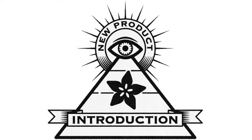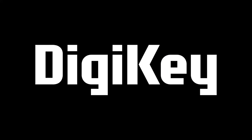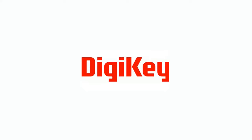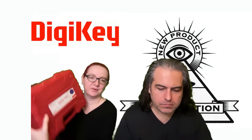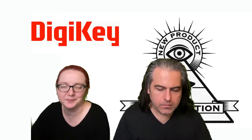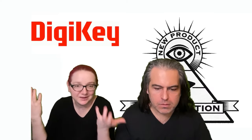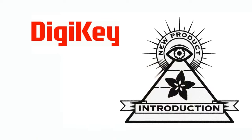Hi, on MPI brought to you by Digi-Key and Adafruit. This week the product is from Digi-Key. This week I'm going to show off the Digi-Key Standard Toolkit. It's actually cool, so I thought I'd show it off. Let's go check it out.